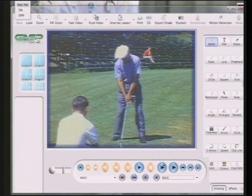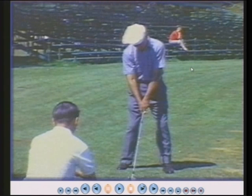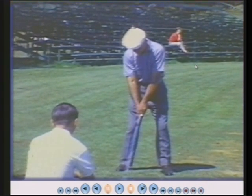This is Ben Hogan. He won nine major championships. And we're going to watch his swing and see what his head does. Remember, you need to let your head respond to your body movement. The head cannot stay still, and you will see with Ben Hogan — it does not stay still.